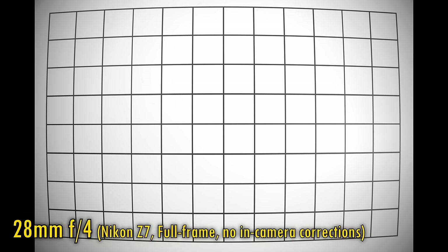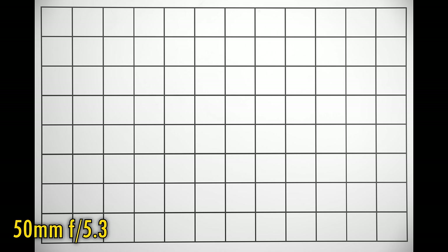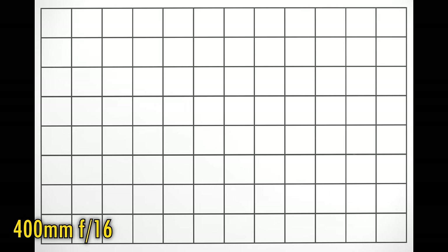Let's bypass any in-camera corrections by shooting in raw, and look at distortion and vignetting. At 28mm, unsurprisingly, we see heavy barrel distortion and a lot of darkness in the corners at f4. Stopping down to f5.6, f8, then f11 yields much more brightness in the corners. Zoom into 50mm and that distortion straightens out. At 100mm, that distortion flips into pincushion distortion, although it's not quite as strong as I was expecting. Zoom all the way into 400mm and, unusually, that distortion straightens out again, although vignetting is still strong at the maximum aperture of f8. Stop down to f11 or f16, and those corners brighten up again. What a rollercoaster ride!